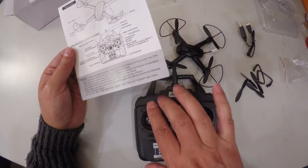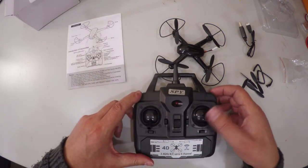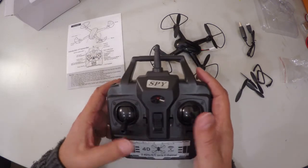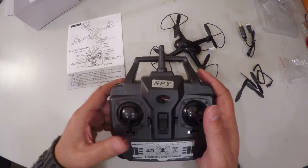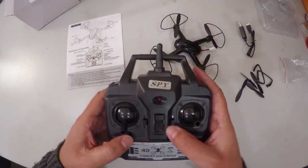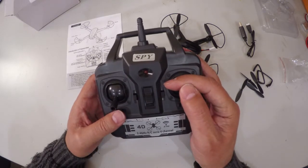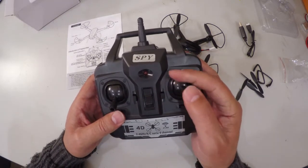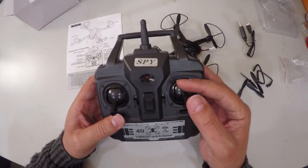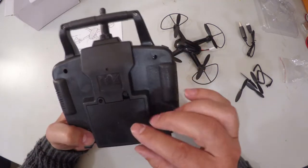It's mode two, so the left stick is your throttle and yaw — throttle up and down, yaw left and right. The right stick is your pitch forward and backward, and your roll left and right. These buttons are your trim buttons, and for headless mode you click down on the control stick to start and stop it.